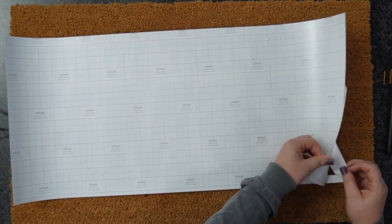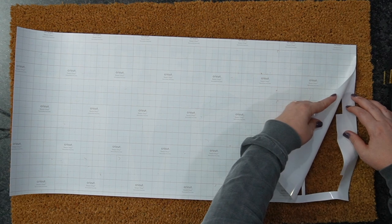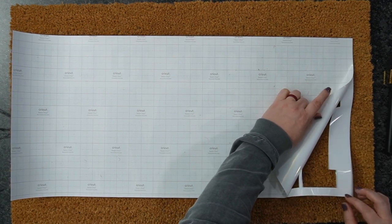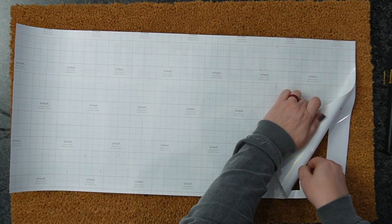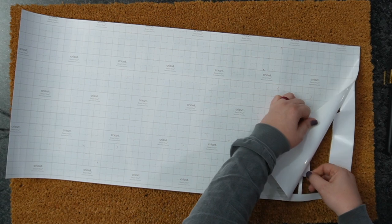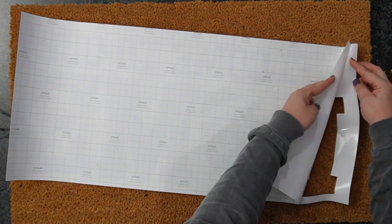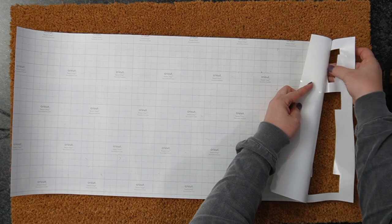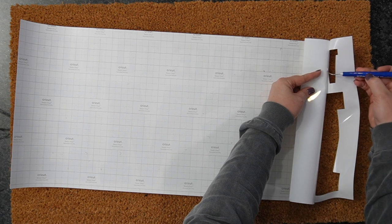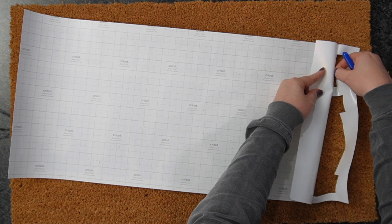I'm going to very gently flip this over and start to peel it off because I don't want to use transfer tape — it's just adding another element. So very gently, I'll speed this up. It's going to be a slow, tedious process. I'll use my weeding tool as needed to pop pieces off, and I'm just going to remove this from the backing.